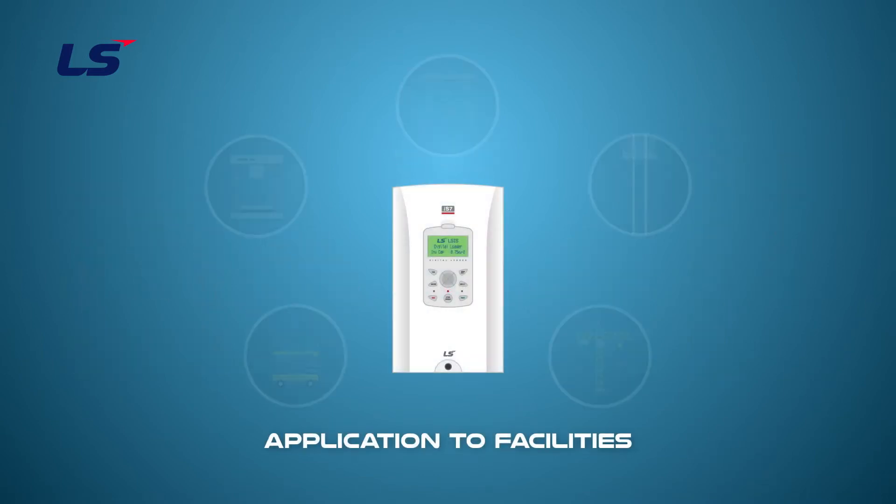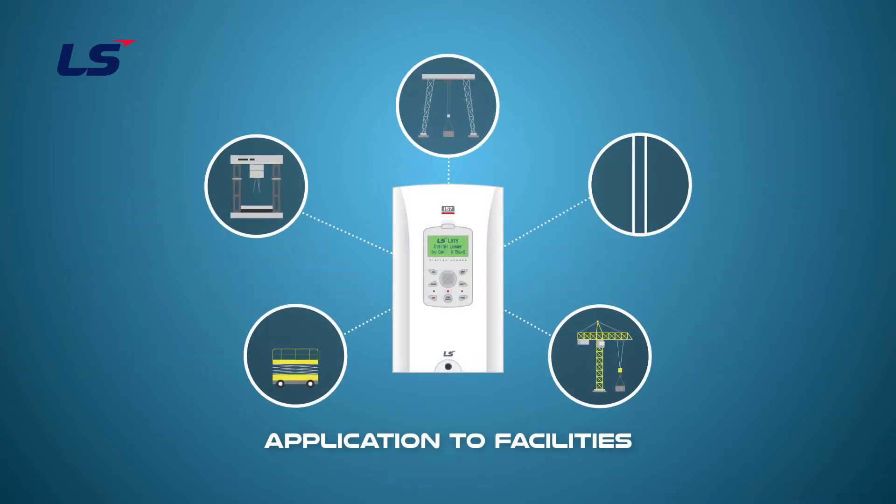Torque boost can be useful for vertical loads such as elevators, lifts, cranes, or for centrifugal loads such as agitators and centrifuges.